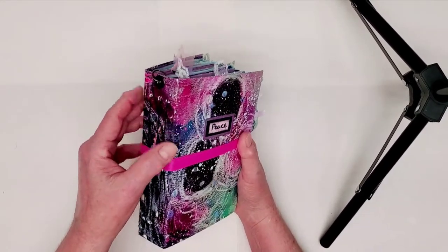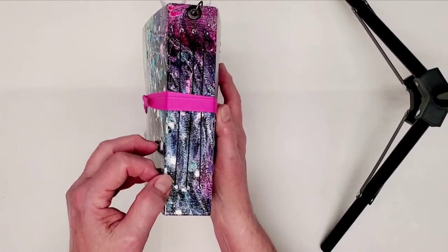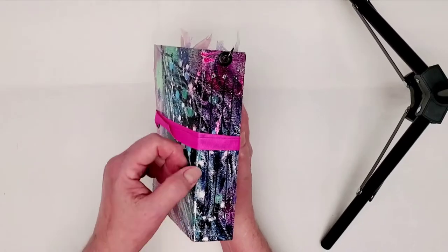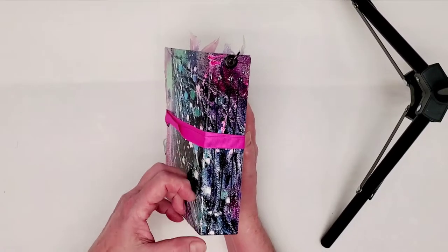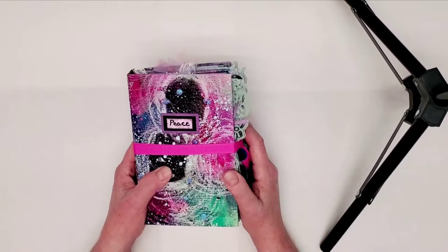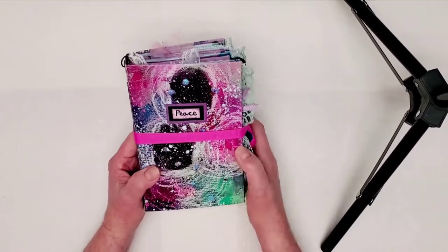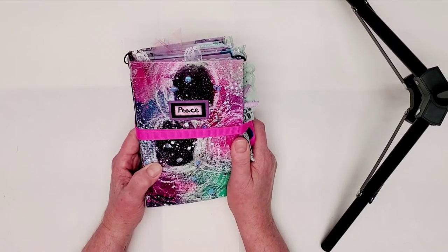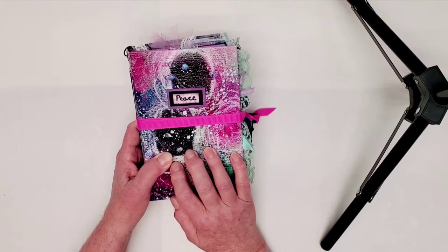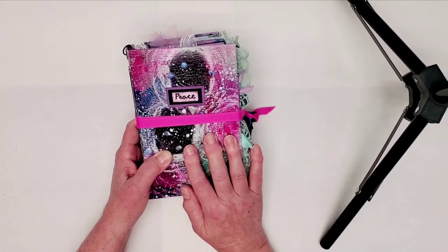First of all, where the paint was thickest, right along the edges, the painted part is separating. It looks like it's cracking, but it's actually the painted part coming loose, so I'm going to have to fix that. I can glue it down or put more paint on top of it. It's already got about four coats of polyurethane or acrylic clear spray on it.